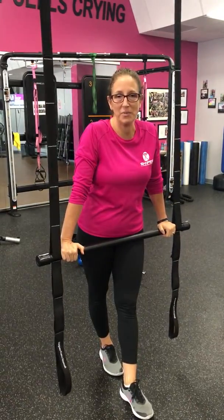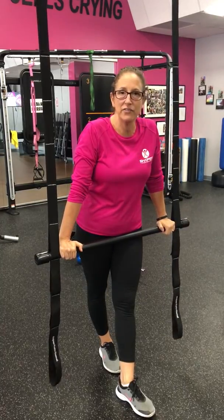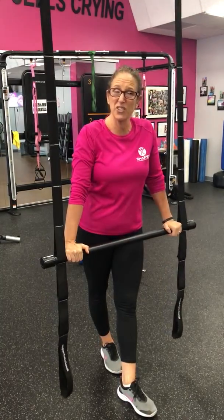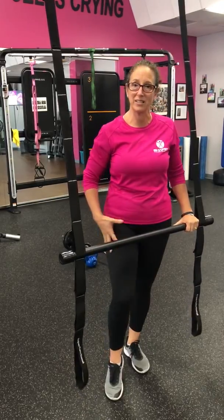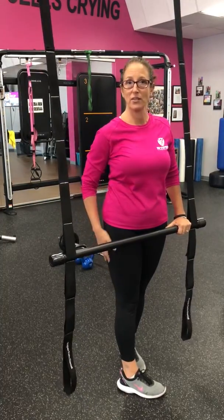Hi everybody, I'm Christine here at Shapes Fitness for Women in Riverview. We're going to talk a little bit about deadlifting. Deadlifting is a great exercise for working the posterior chain of the body. Most of us are kind of weak on the backside. We do squats after squats after squats and our quadriceps become very dominant, then we get a little bit weak and maybe overstretched — especially if you're a desk worker — through the glutes and the hamstrings.